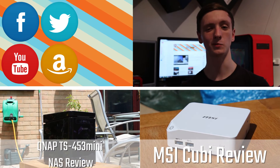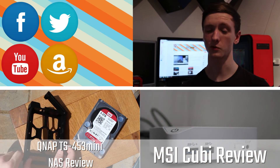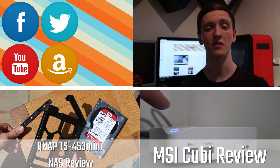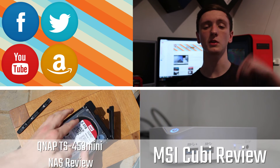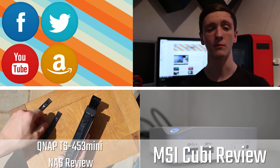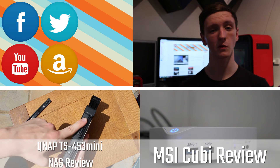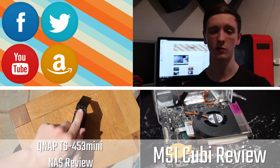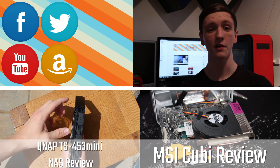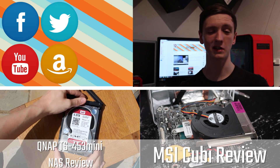Thanks for watching this Tech Team GB video. Please subscribe if you haven't already — it helps us out a lot. Feel free to check out some of our recent videos linked below. Click through for our website, Amazon affiliate link, and social media. Please subscribe, like, share, and favourite, and we'll see you all in the next video.